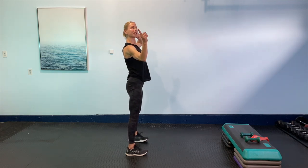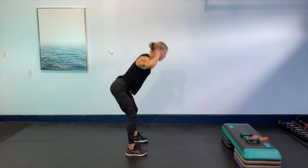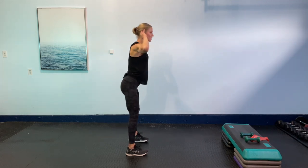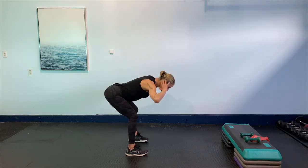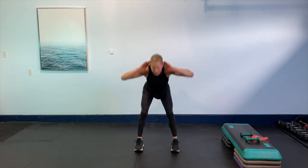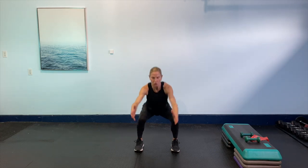Now pick up the tempo right here. Squat. Hinge. Squat. Hinge. Let's go six more counts. Actually let's go four more from here. Last four. Four, three, two, one more to go. Good. Reach and squeeze.